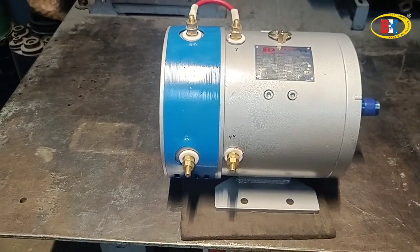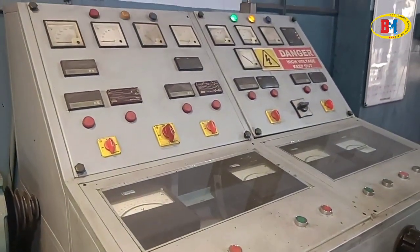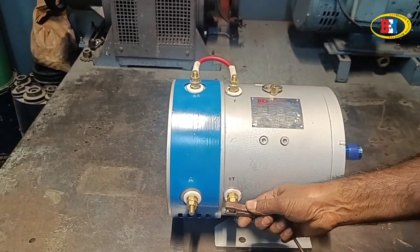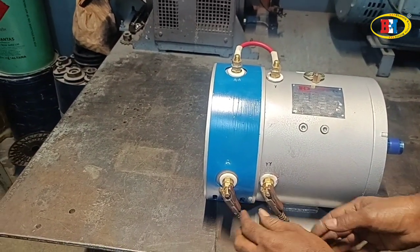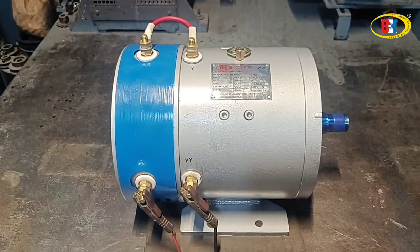Now we can start testing. This is our testing equipment. We are giving the battery voltage, and now we can start the motor.